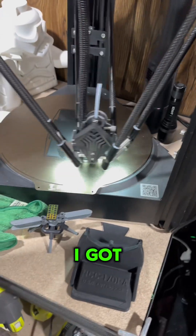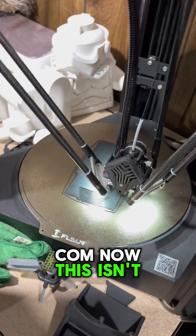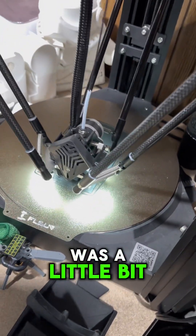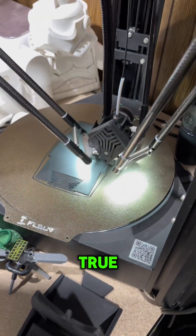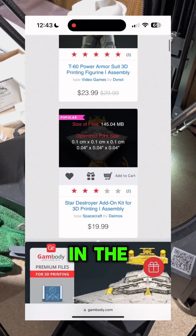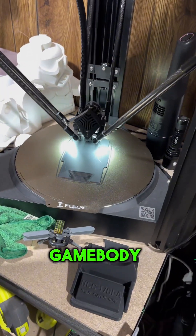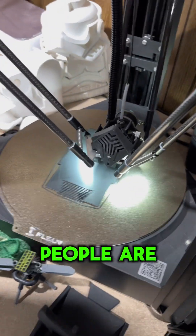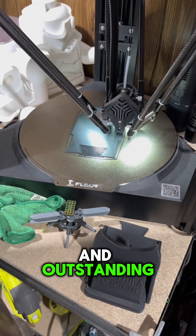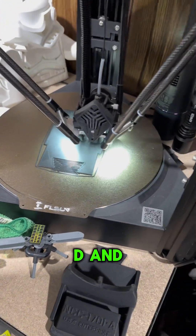I got this model from Gambody.com — this isn't sponsored in any way. I came across Gambody a while ago and thought it was a little too good to be true because the website is done too well and the models just look incredible. But I'm in a Gambody Facebook group and people are printing their models and they look freaking outstanding.